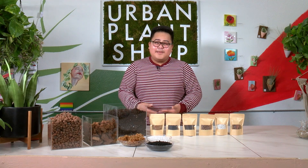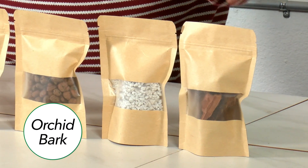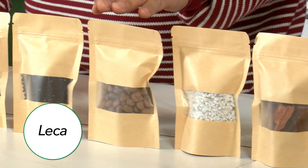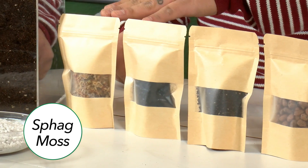We get this question asked a lot on how to create different types of soil substrates for different plants in your home, so we help teach you how to make them perfectly just for your plants. Today, we're going to be making an aroid mix. It's going to be composed of orchid bark, perlite, leca, coco peat, charcoal, and sphagnum moss.